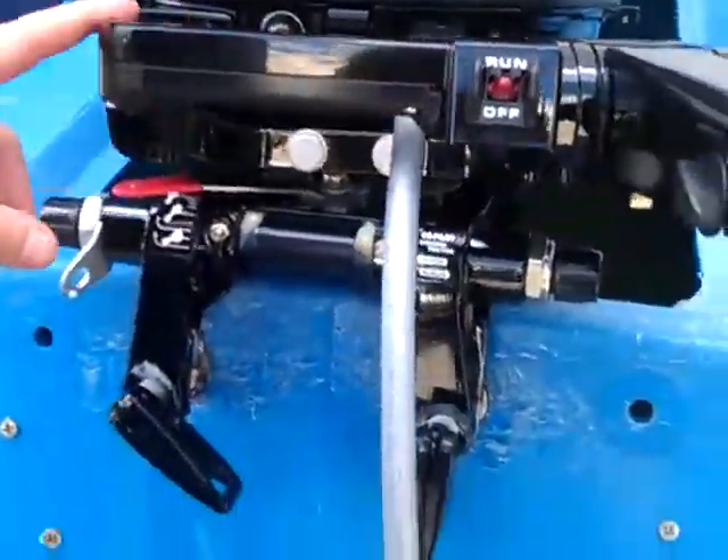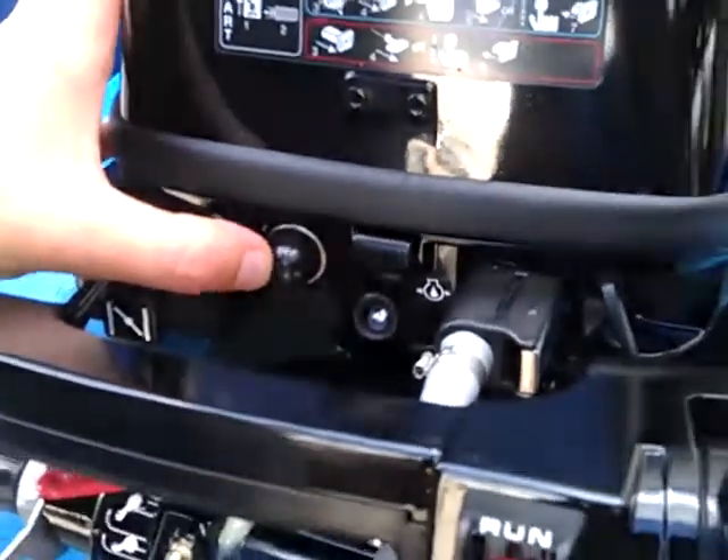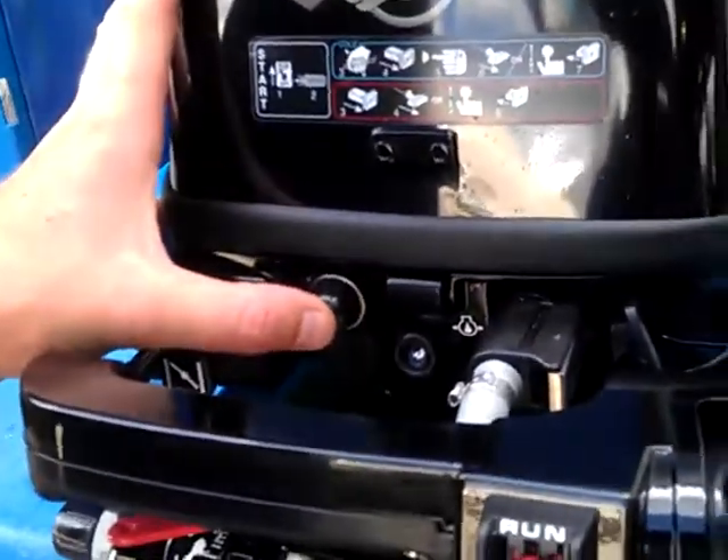You're going to have your standard pull-to-choke feature. Off the front, you have your standard priming bulb like you have on your lawn mower, where you would pump this three times to get a fast start where you would just have to pull start one time.